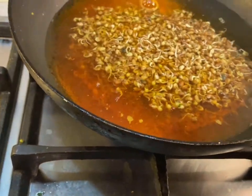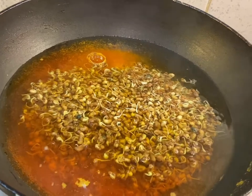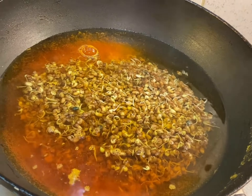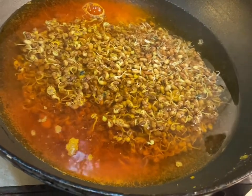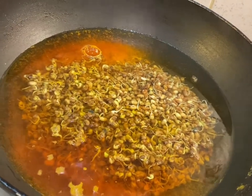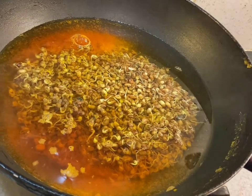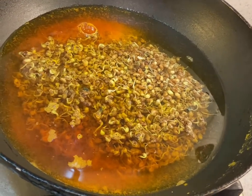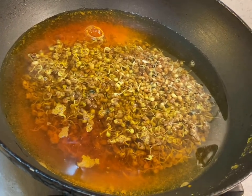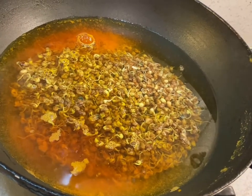We are going to hard boil it — not very soft — because this has to cook with the spices later. Let this cook on medium to low heat. It will take about seven to eight minutes. By that time, let's go and make our masala — the spice base for this dish.